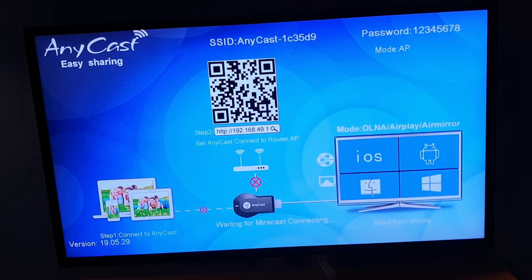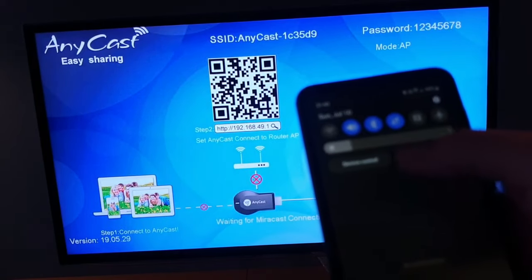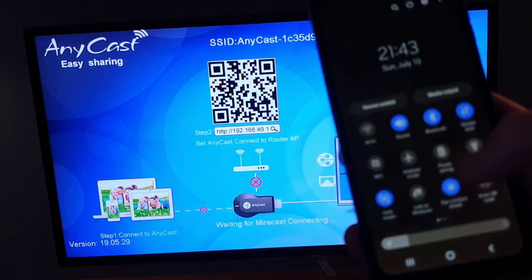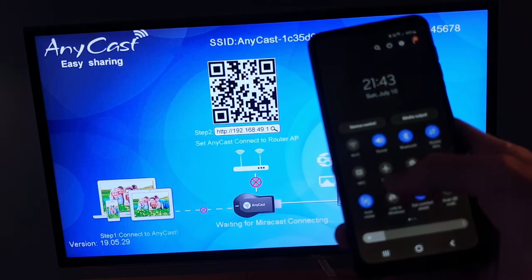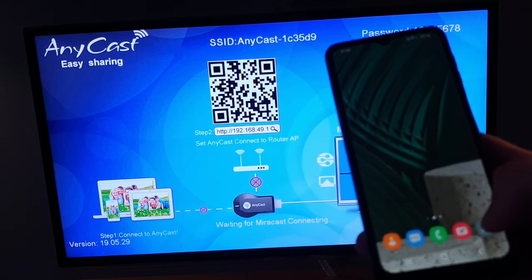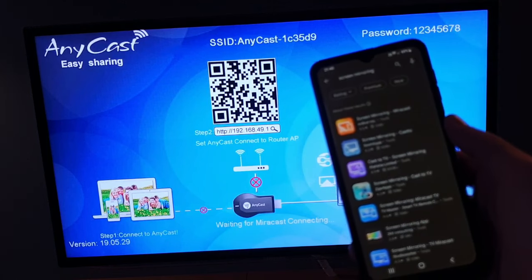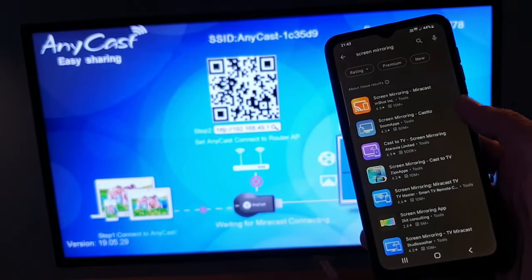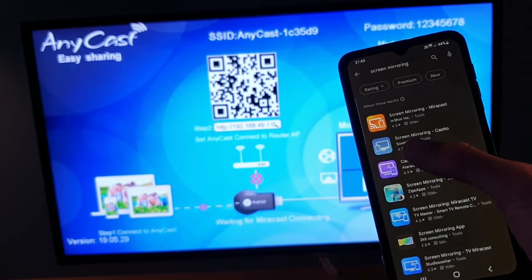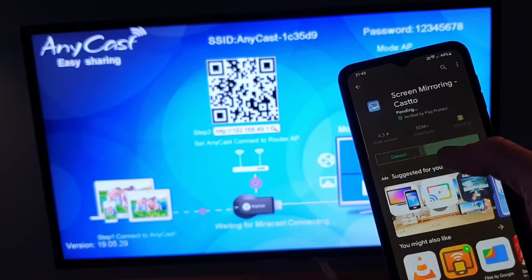Therefore I will be using — like you can see on the screen — it's also suggesting some apps: AirPlay, AirMirror, and some Android phones also have it already on the top. But on mine, unfortunately, I don't have anything that I can activate. So therefore I will go to the app store and write 'screen mirror', and you will find something called Screen Mirror Cast Tool.